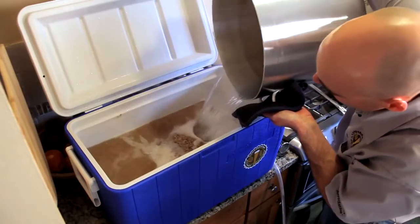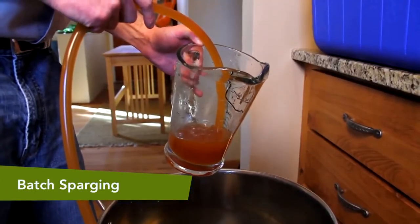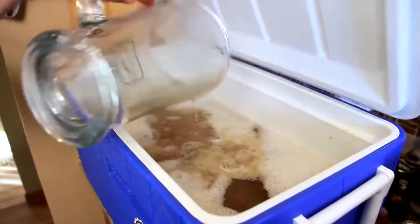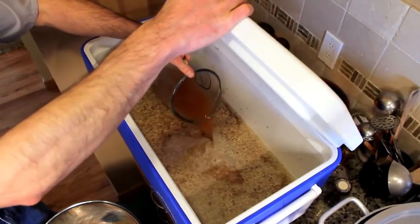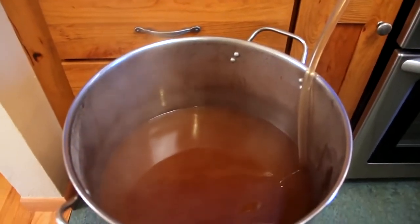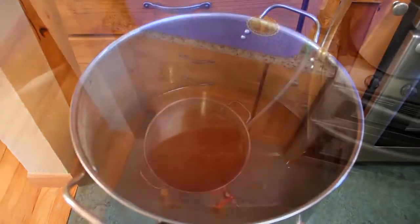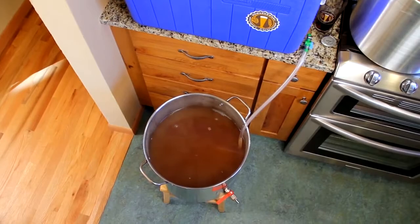Some home brewers use an alternative form of sparging called batch sparging. For those new to all-grain brewing, batch sparging is one of the simplest methods you can use. In batch sparging, all the sparge water is added at once, stirred, recirculated, and then drained into the kettle. Some brewers find batch sparging to be slightly less efficient at extracting sugars, but batch sparging requires less equipment and is faster and easier to perform than fly sparging.